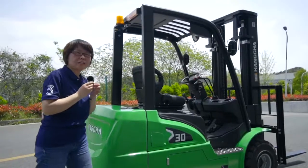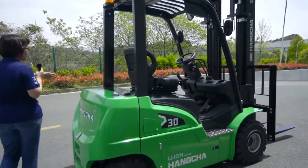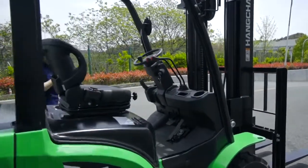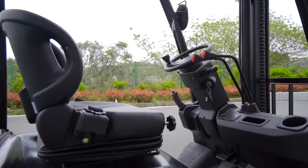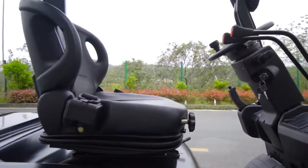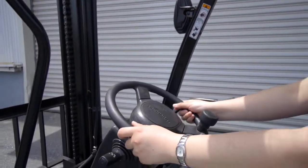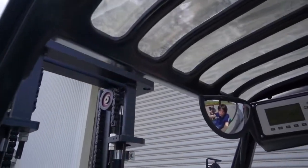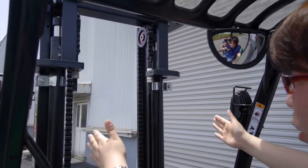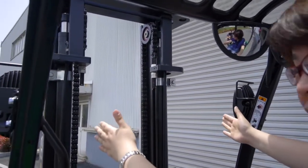This is an outstanding ergonomic design that reduces the operator's discomfort. For this new design, the mast is 80mm wider, providing a perfect view for the operator.